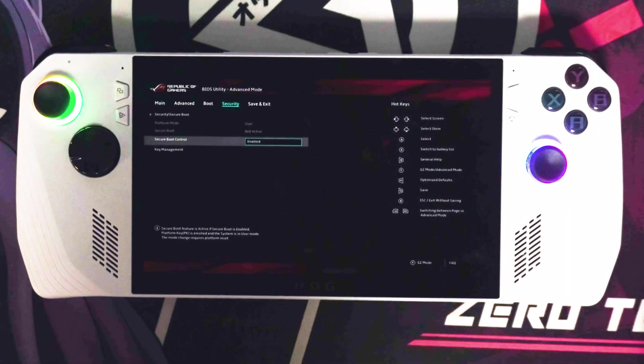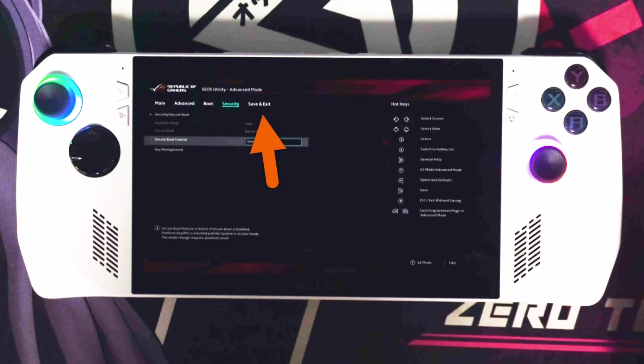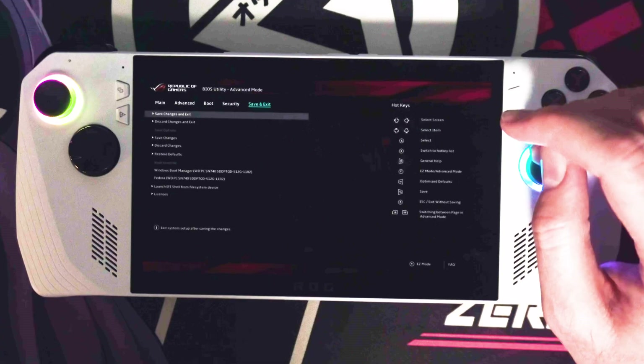Doing so, you've now successfully enabled Secure Boot. That's it. Head across to the Save and Exit tab at the very top, and then choose Save Changes and Exit to save and restart your system.